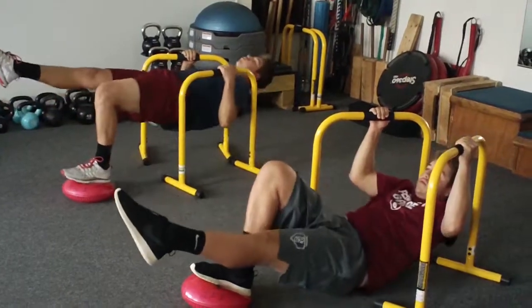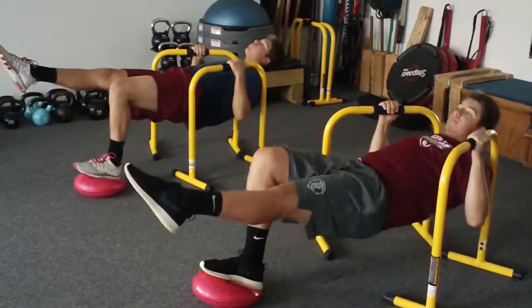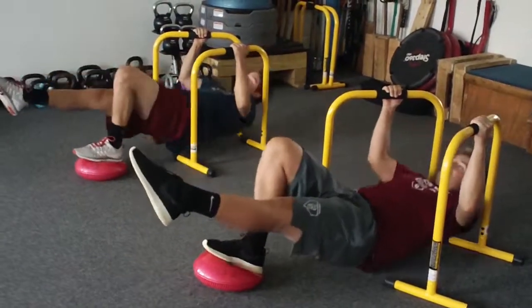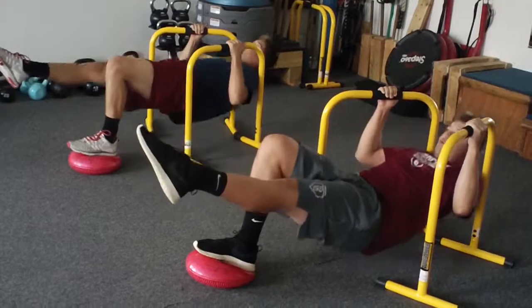One. Exhale. Two. Exhale. Three. Keep the body nice and level. Head back a little bit. Four. Good. Exhale. Five. All the way down that balance disc.